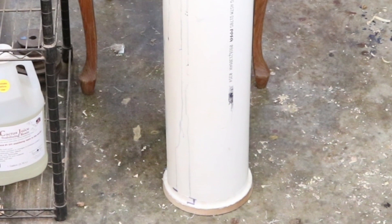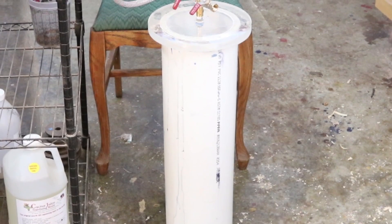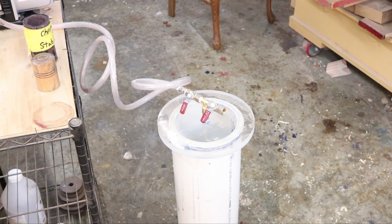Starting at the very bottom of my vacuum chamber I've got a wooden plug siliconed into the bottom of this Schedule 40 PVC pipe. On the way up I've got polycarbonate with some plumbing fittings set into the top of my lid.